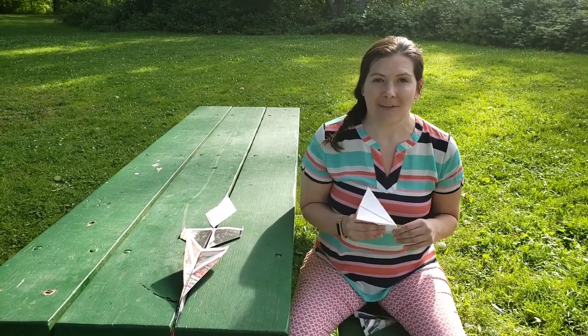Hi, I'm Jenny from Cascade Park and we're missing you at The Branches. Today for Build It, we're going to be talking about building airplanes.